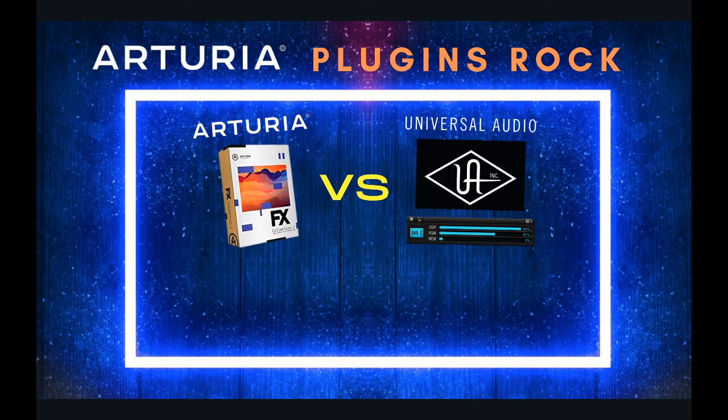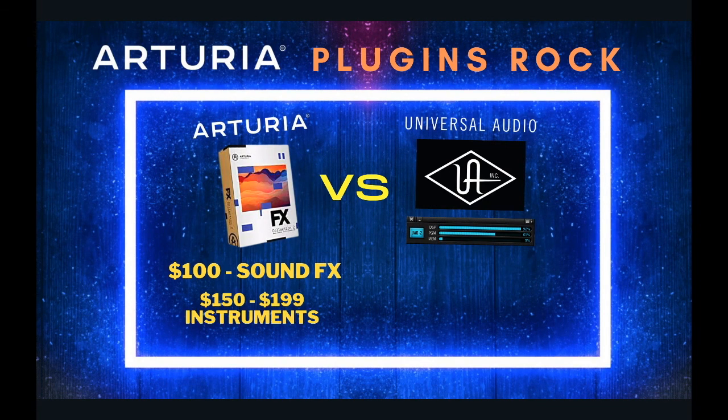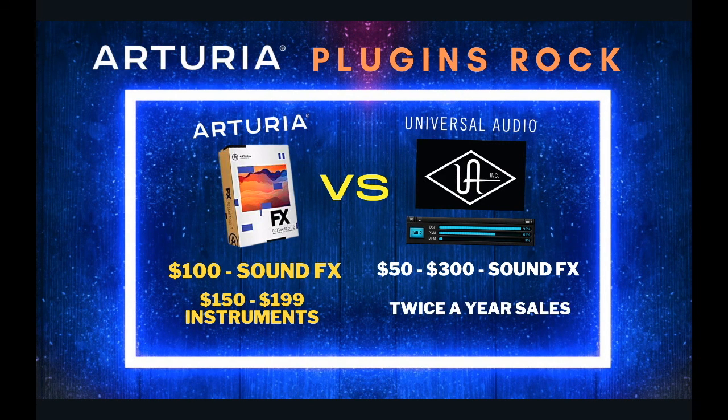So, Arturia versus Universal Audio plugins — let's talk about the cost. Arturia plugins individually cost about $100 each. They have sales twice a year, and they also have virtual instruments ranging from $150 to $200 a plugin. Universal Audio plugins range from $50 to $300, with sales twice a year. During those sales you can bundle plugins — roughly $300 to $400 for four plugins, which comes to just under $100 each.